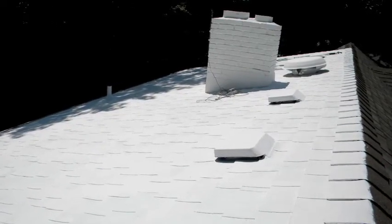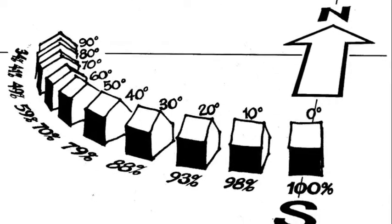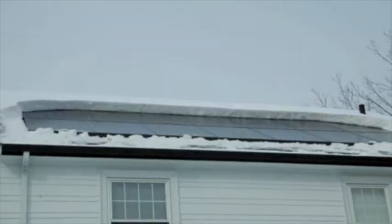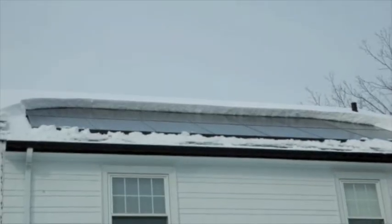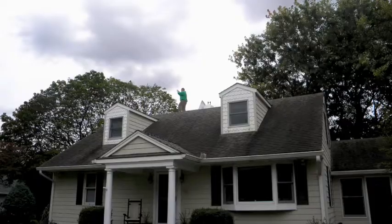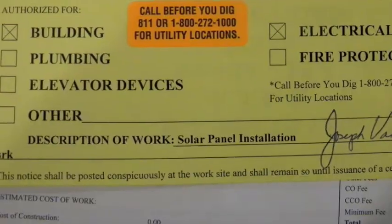When designing a system, you must take into account roof size, orientation, angle of roof, and any shading issues that may exist. Even snow and wind loads must be calculated. We've addressed all these issues, applied for the proper permits, and now we're ready to begin.